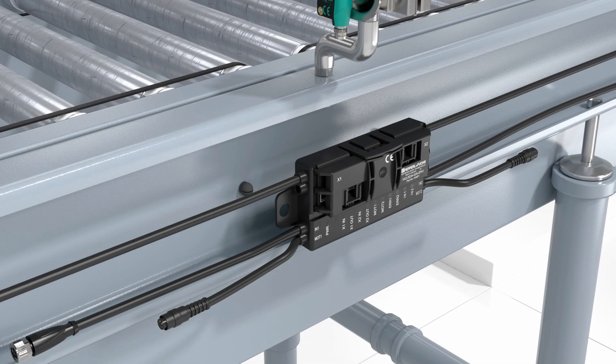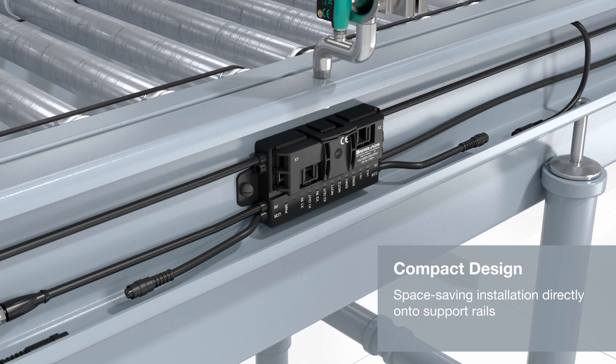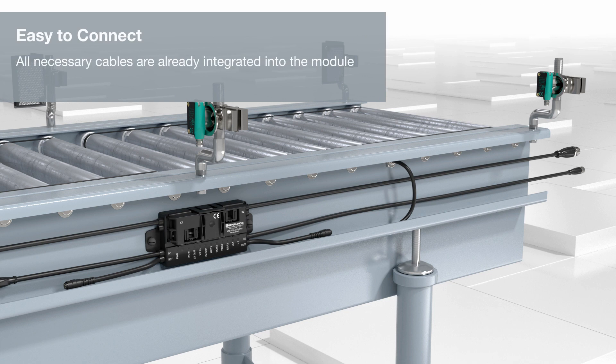Thanks to its compact design, the G20ZPA module can be installed directly onto support rails. The integrated cables make the motor rollers and sensors especially easy to connect.